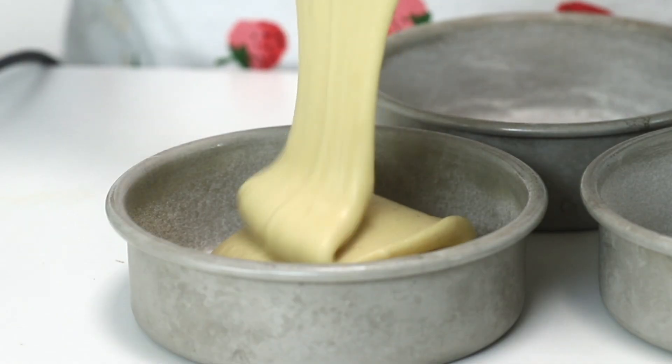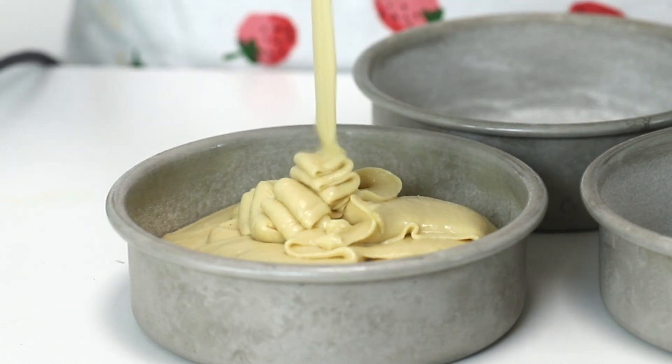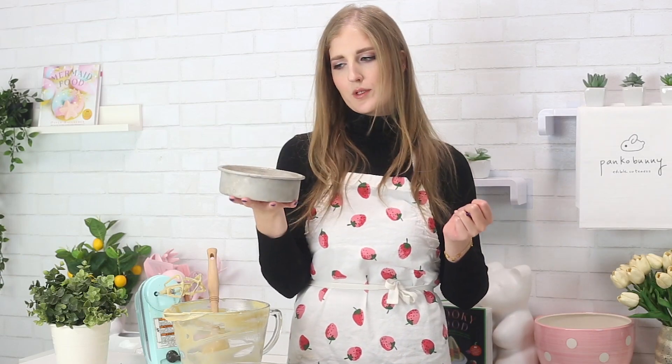I'm just going to divide it into the bowls. This is the best shot in the world, oh my gosh. Now, time to bake. I hope this works and the chocolate doesn't just sink to the bottom or something.